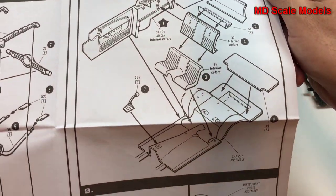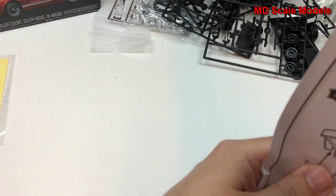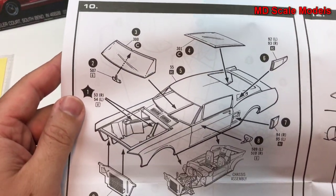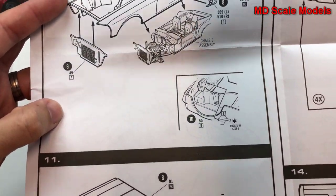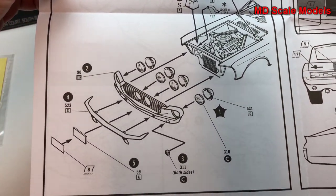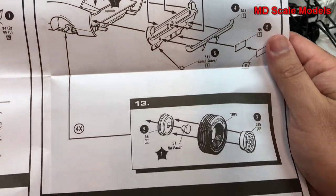Next we put our cockpit parts around the engine and finish up the cockpit. Then the dashboard and steering assembly goes on. We put our body parts together with the windshield and mount that to our chassis. After that we put the hood on, along with the lights and bumper, then the rear body parts go on, and finally the wheels.